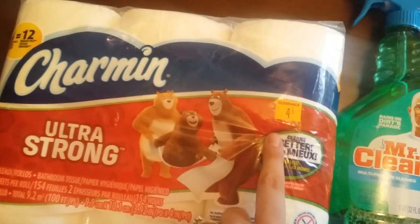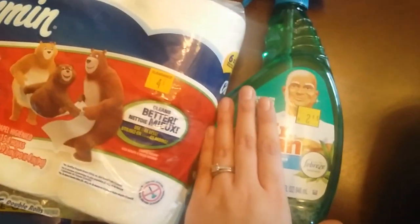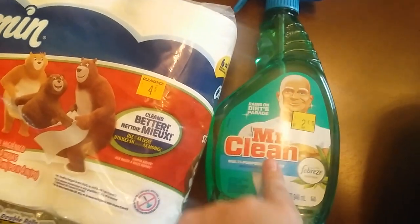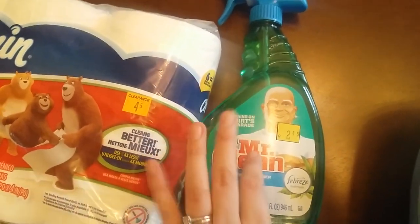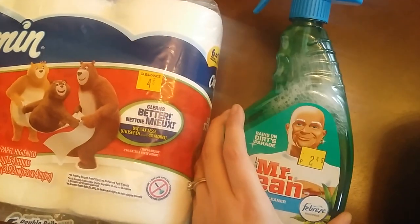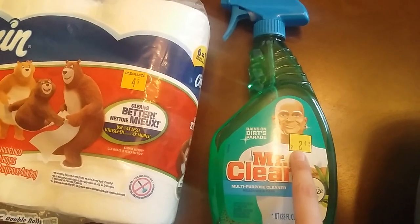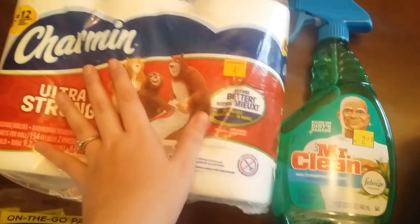These Mr. Clean products are 50% off, coming to $1.45. There's also a dollar off any Mr. Clean product as a digital coupon, so go clip it to your account. I got this for about 12 to 20 cents because it's 50% off and then you get your dollar off.